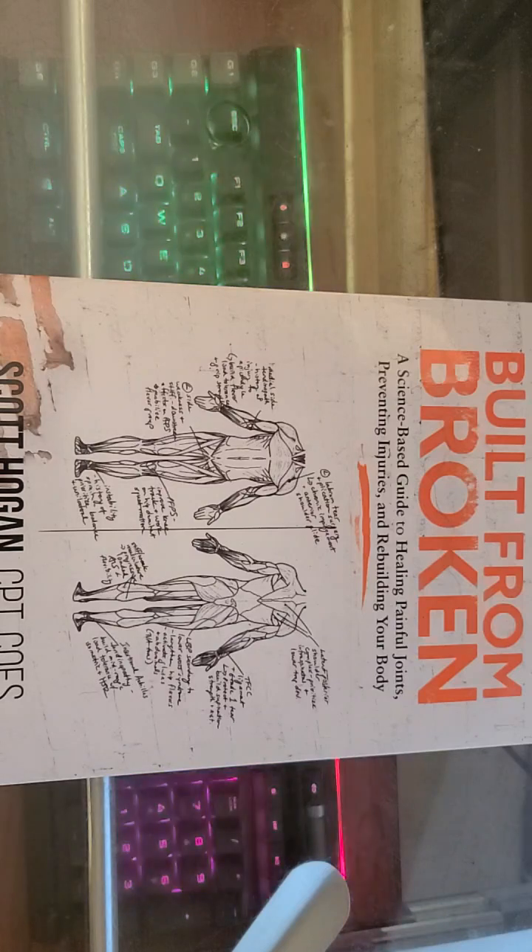In a nutshell, Built from Broken is an insightful guide to understanding your body, healing painful joints, and preventing injuries. It's a fantastic resource for anyone looking to take their joint health seriously. Remember that our bodies are worth investing in, and this book provides the knowledge and tools to do just that. So if you're someone dealing with joint pain or who wants to stay ahead of injuries, I recommend giving Built from Broken a read. It's a solid mix of science and practical strategies that can help you rebuild and strengthen your body.